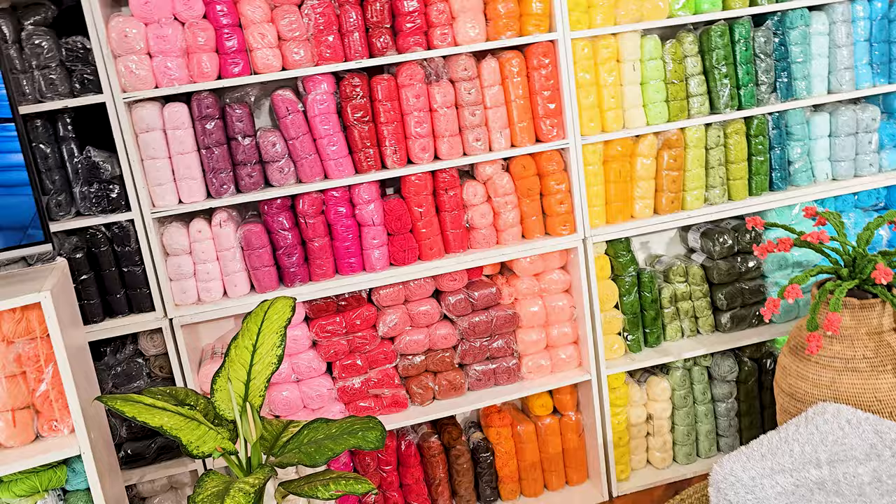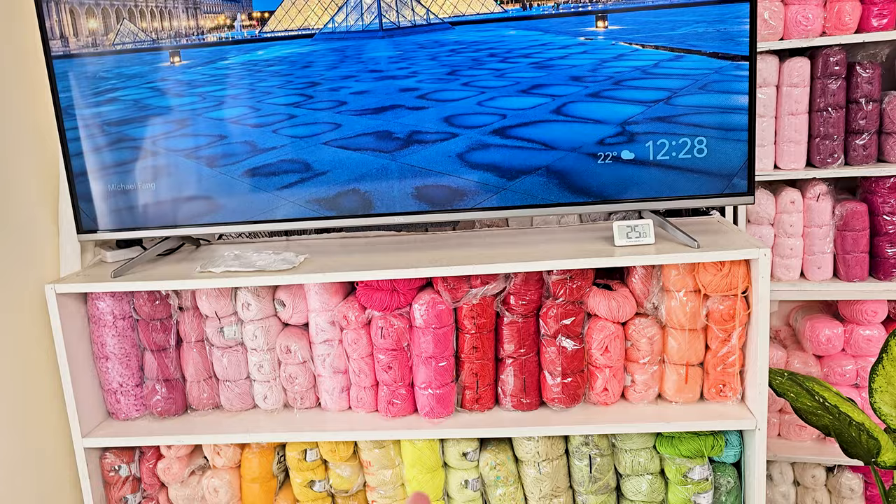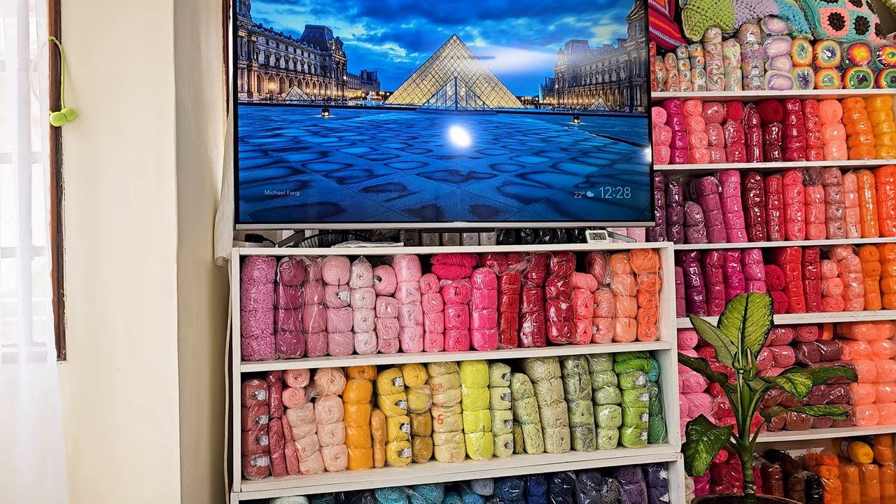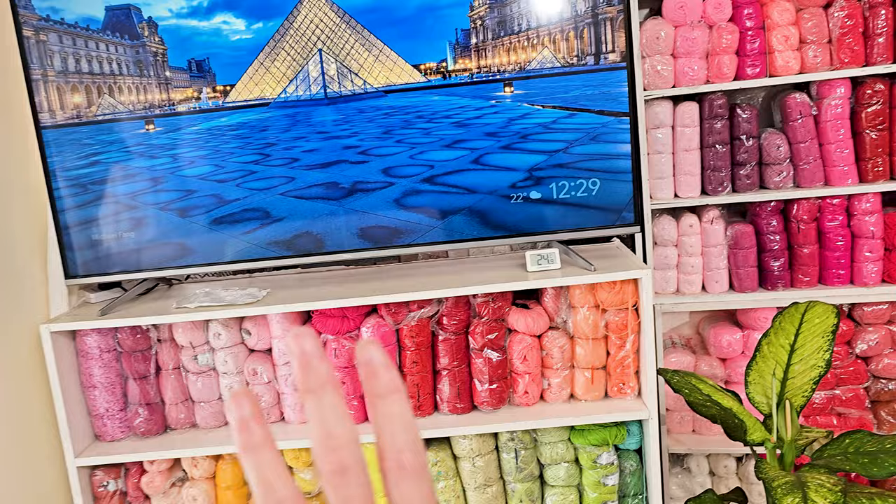I also put a yarn shelf to hold up my TV — it saves space and I get to look at my gorgeous yarn in my favorite colors right at the foot of my bed. So when I'm crocheting in bed, that is what I see. I love it, it is so good.